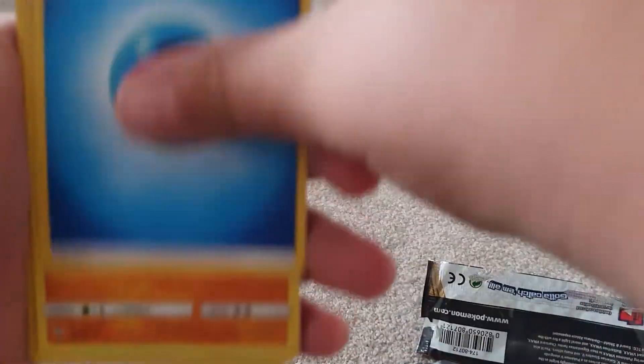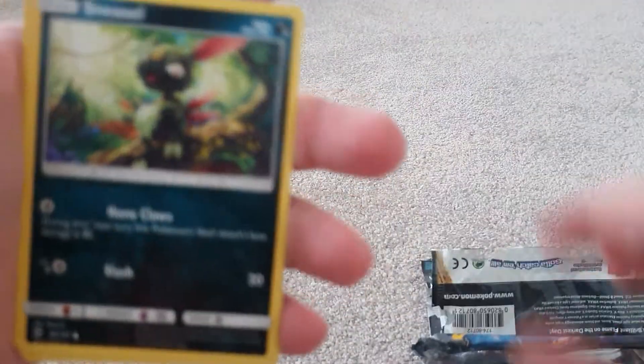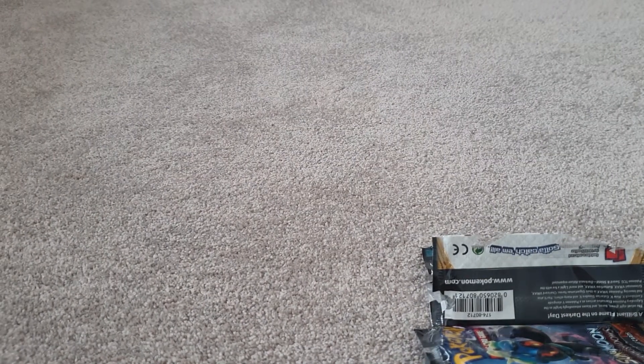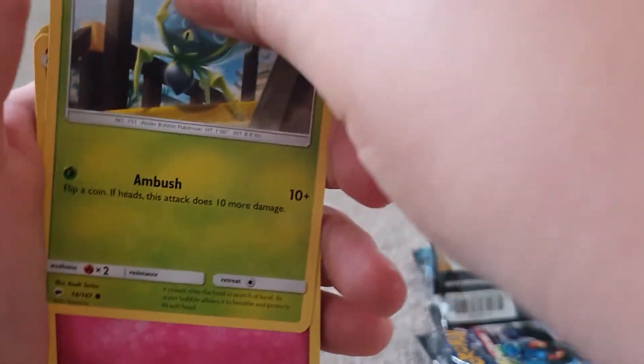My Vivid Voltage binder is going pretty good — I have three Amazing Rares: the Zacian, Rayquaza, and Celebi Amazing Rares. All right, another Sun and Moon Burning Shadows pack — come on, light and green! That pack's destroyed. Are you kidding me, guys?